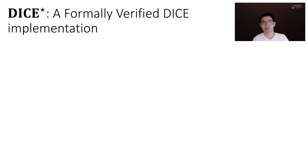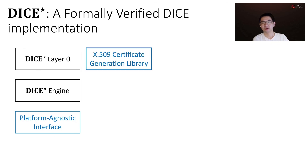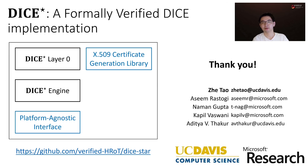To summarize, in this work we present DICE-Star, a formally verified DICE implementation. It consists of a verified DICE-Star engine with a platform-agnostic interface, and a verified DICE-Star layer 0 with a verified X509 certificate generation library. Full detail can be found in our paper, and DICE-Star code is available at our GitHub repo. Thank you.